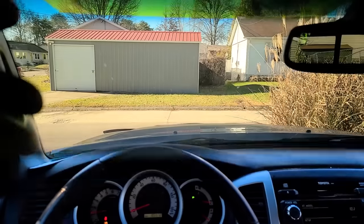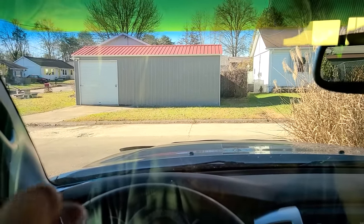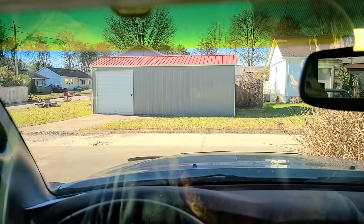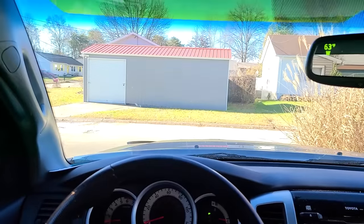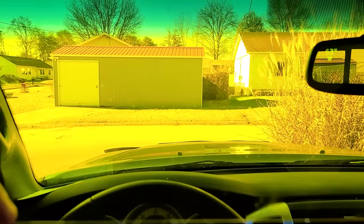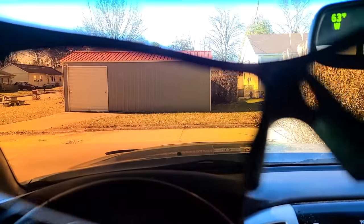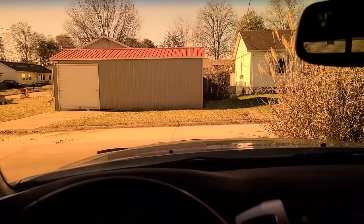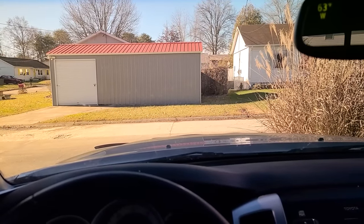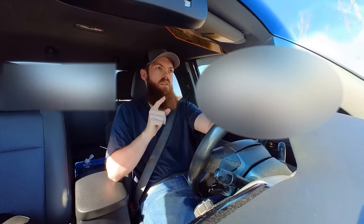I've got this thing installed. Let's flip this thing down — this is the daytime lens. Without... with... I'm going to try out the glasses first. The camera kind of adjusts. That doesn't look bad through the camera, but in real life it's kind of a different story.